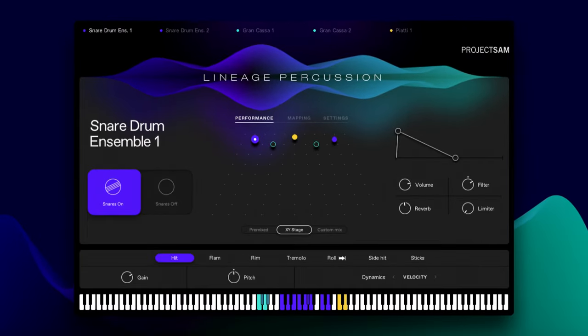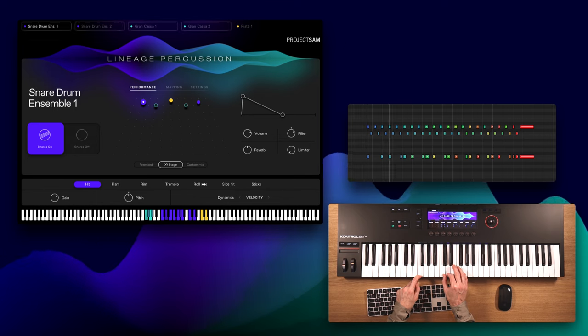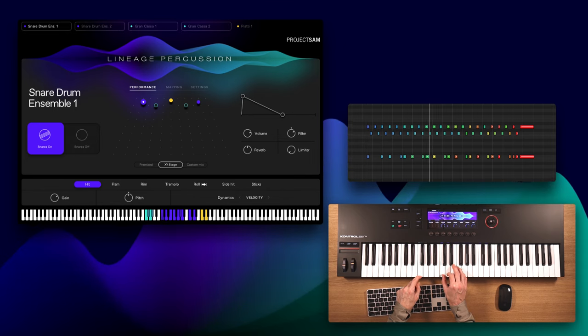One of our goals with Lineage Percussion was to make this the most dynamic orchestral percussion library out there. I'm really excited with the dynamic range we managed to capture for all the instruments — from super soft to incredibly loud.